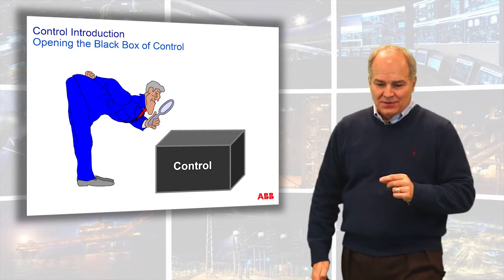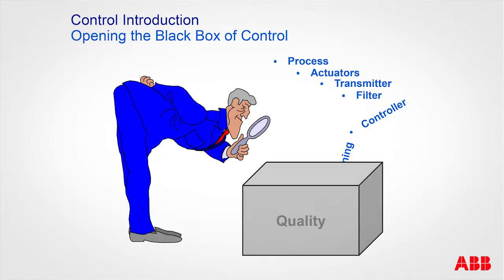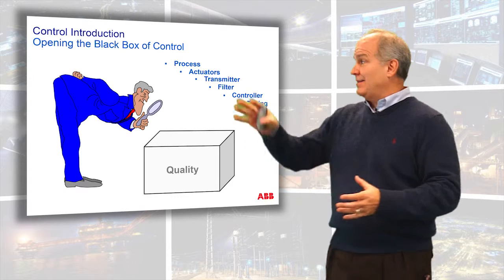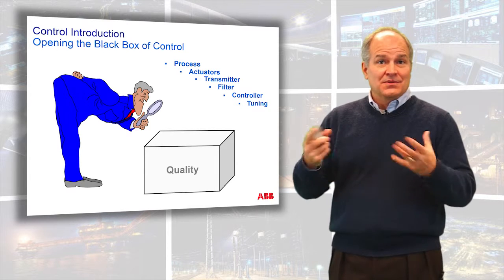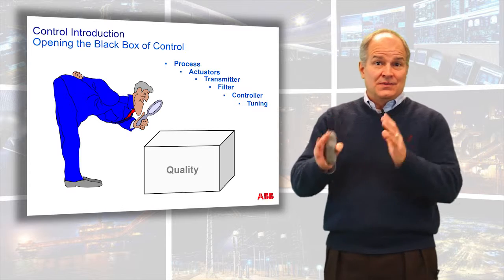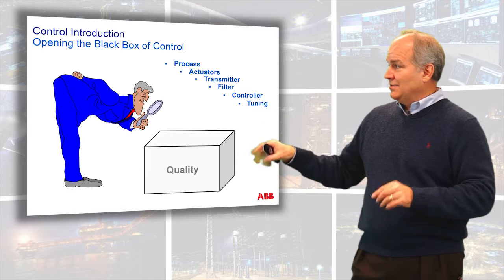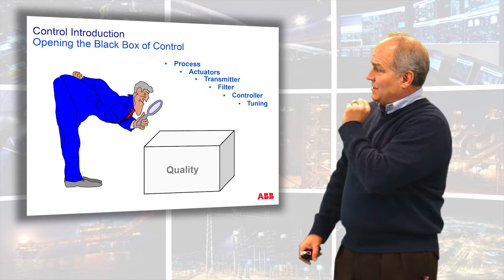We have to look into this black box that we call control — pulling out things related to the process: actuators, transmitters, filters, the controller, and finally tuning. It's such a misinterpretation of control tuning to say, 'I just got to throw in some numbers.' No — there's a whole process we have to follow. We have to understand the process. Tuning is actually the last step. If your troubleshooting method right now is to just throw some numbers and see what happens, this video series is for you. If you've recognized the complexity of working on industrial controllers from different vendors — sometimes your numbers work, sometimes they don't, sometimes it oscillates, sometimes it's flat, and it looks like magic — this class is for you. We go from process, to actuation, to controllers, to tuning.